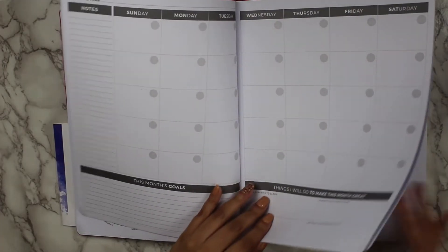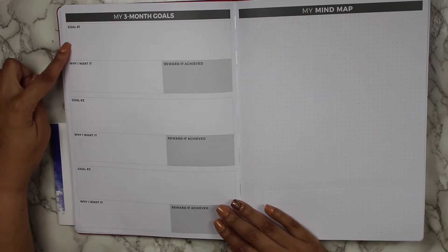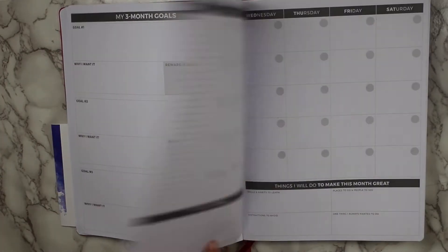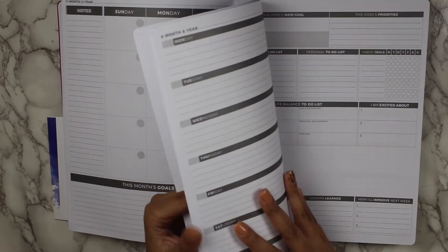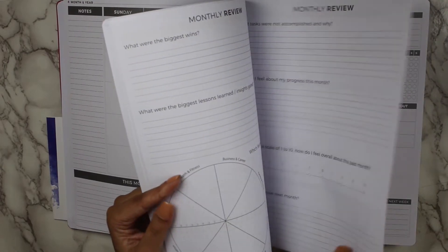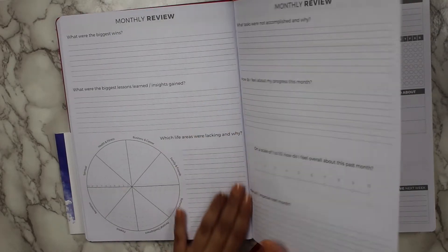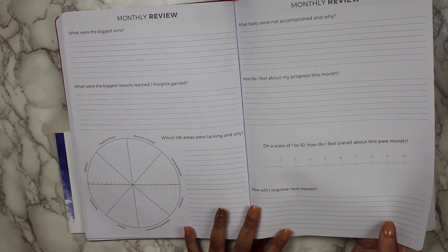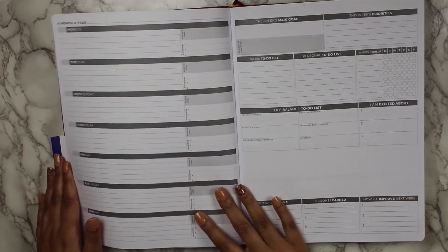At the end of every three months, you have the my three-month goal again with the mind map, and it jumps into the next three months. All 12 months are grouped together. Then at the end of the last month's double monthly review pages, you jump right into the weekly layout.